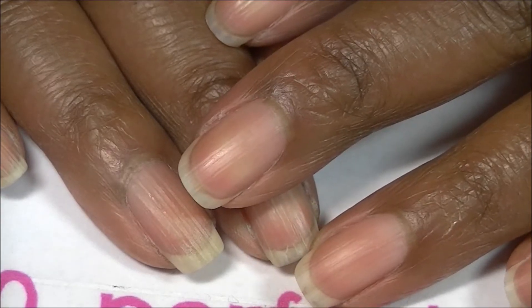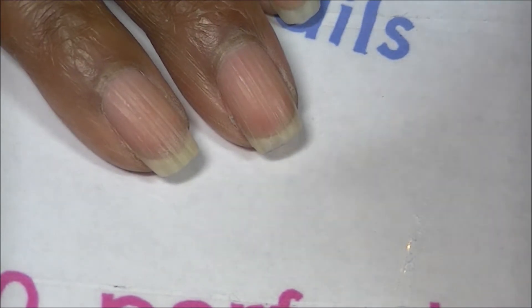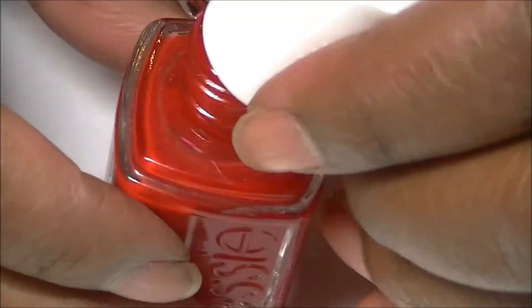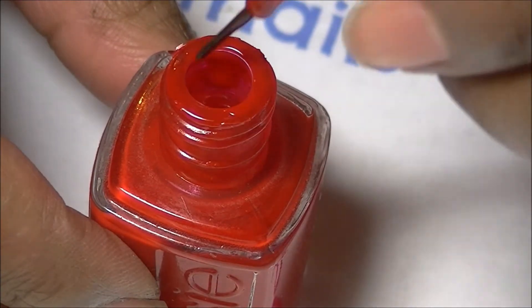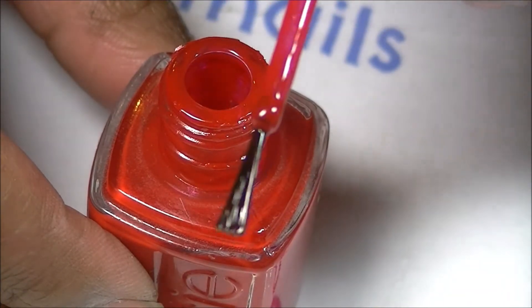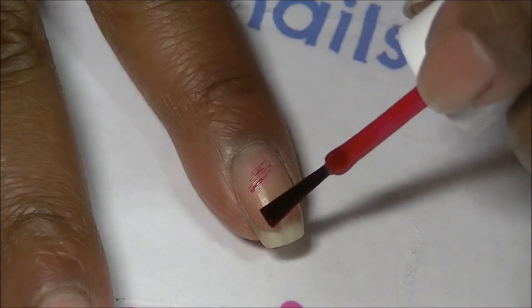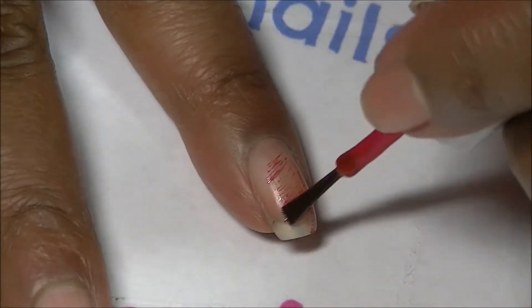Hey guys, today I'm going to show you a simple Valentine's Day design using dry brush. If you have not seen dry brush, it's very simple — you take nail polish, this is Essie Russian Roulette, and exactly what it says, you dry your brush off from as much polish as you can get. Then you take your nail — sorry about my lighting, it's a little bit wonky — and you brush it on your nail.